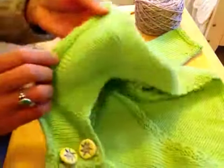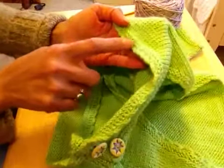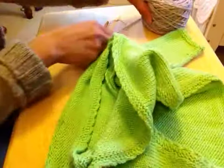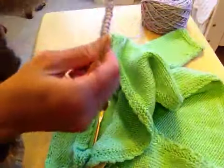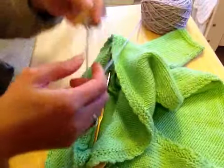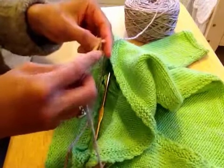Now we're going to go to the chain stitch edge part. It looks very pretty, but all you have to do is just do the chain stitch. So I'm going to bind off this garter stitch and then show you how to attach that chain stitch edge to it. It might take me a few minutes to cast off.